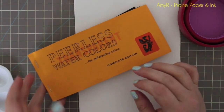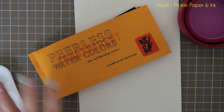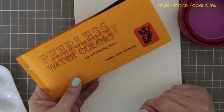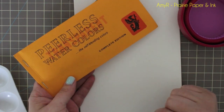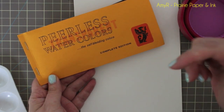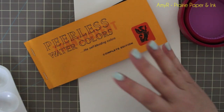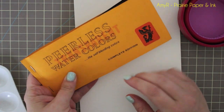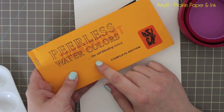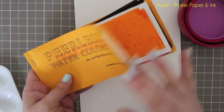Hello everyone. Watercolor is becoming a huge trend again in the stamping card making industry, and the Peerless Watercolors I predict are going to be extremely popular. The Online Card Classes watercolor class starts in a few days. Jennifer McGuire has hinted that she just started trying these and loves them, so I think they're going to sell out everywhere.